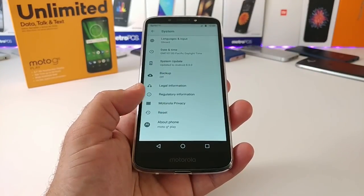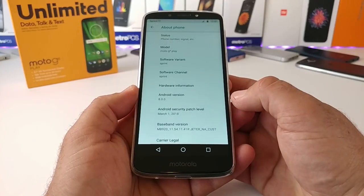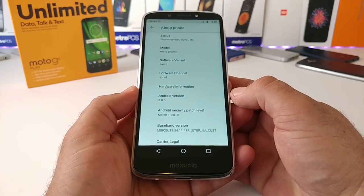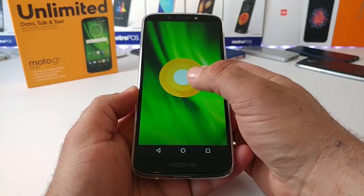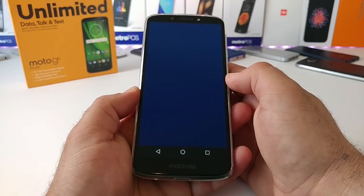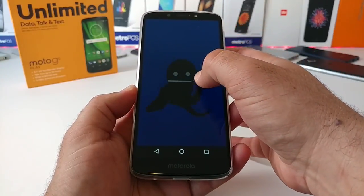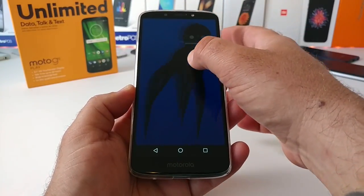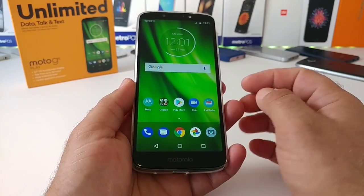Under About Phone, the security patch is March 1st, 2018, and this comes with Android 8.0 Oreo out of the box. I think we're going to start seeing a trend of affordable devices with the 18-to-9 aspect ratio display and Oreo out of the box. With Moto devices you are going to get security patches and updates in the future as well.